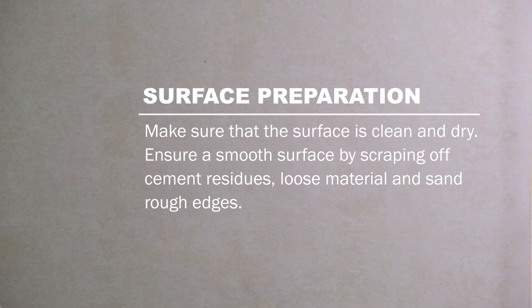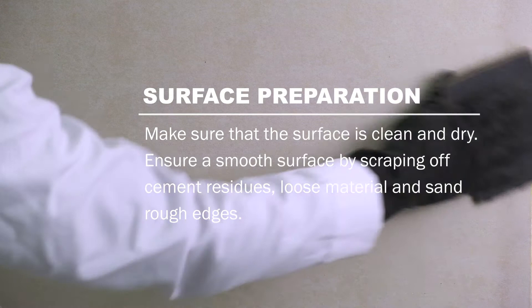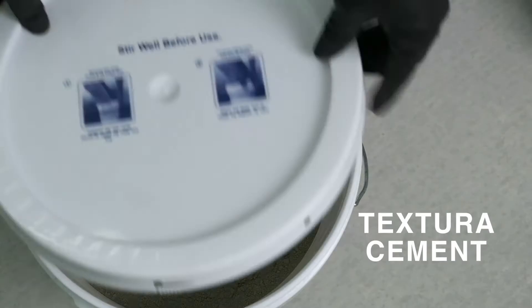Make sure that the surface is clean and dry. Ensure a smooth surface by scraping off cement residue, loose material, and sand rough edges. To prepare the base coat...